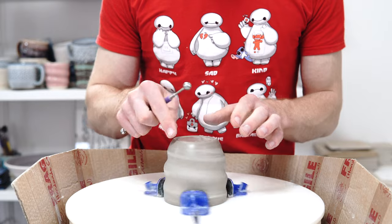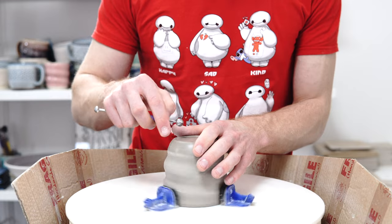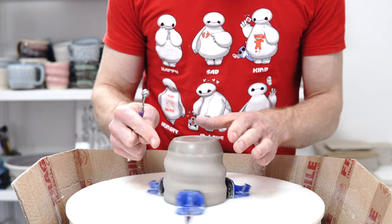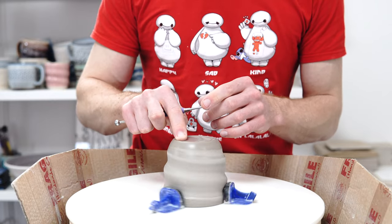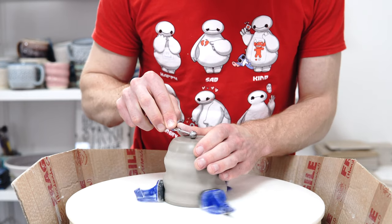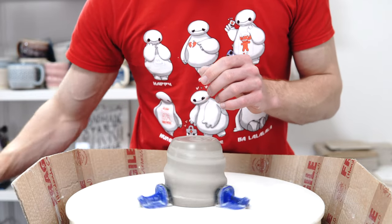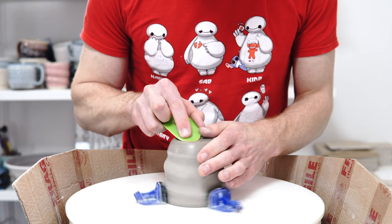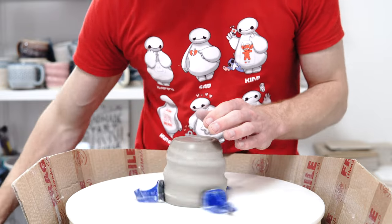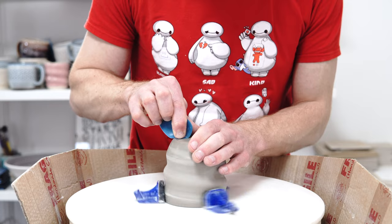What I do is use the ball modeling tool to define a foot by just pressing down into it, which means it now steps slightly onto that flat area. I'll also use the ball tool to put a little spiral in the center because it looks nice, then make sure there's a smooth transition and use the soft rib to finish that up and make sure everything's nice and rounded and smooth.